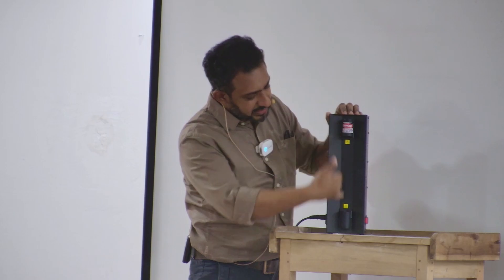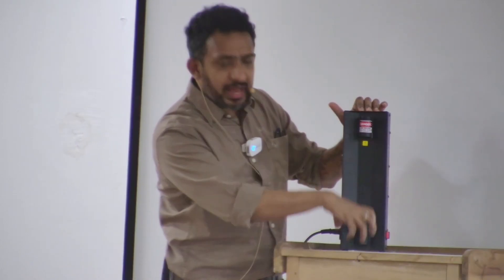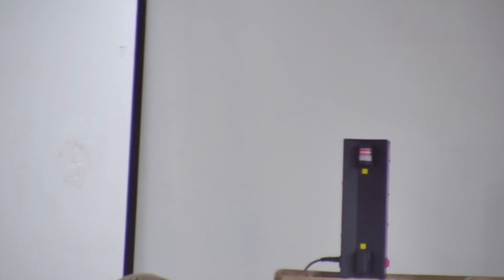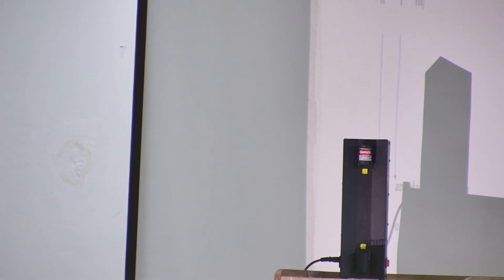Between these two edges there's a very high voltage — a very high voltage is applied across this. Let me check whether it is switched on. It is switched off.